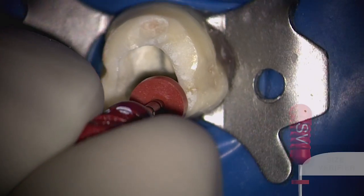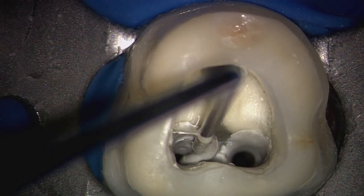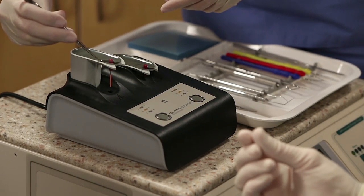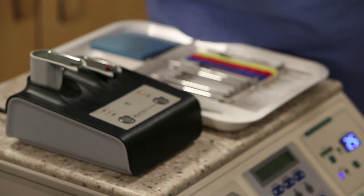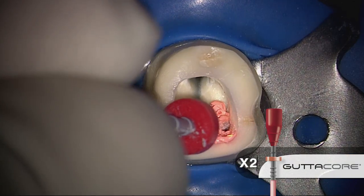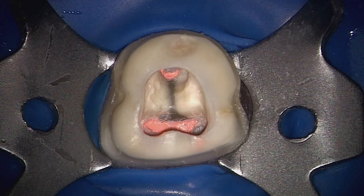Here, I'm using a size verifier that must match the last ProTaper Next file that was carried to length. Mix the sealer of your choice, and insert it into the canals. And now we can use a Gutacore obturator. Coming out of the oven, there's sufficient thermal plasticity with the material that allows it to easily slide to length. Once this obturator has been carried to length, rock the handle gently back and forth to separate the coronal aspect from the radicular part. Flush out the tooth in preparation for provisionalization.